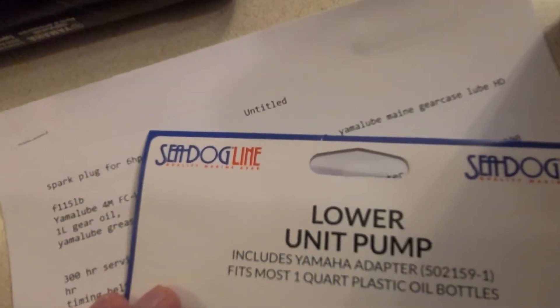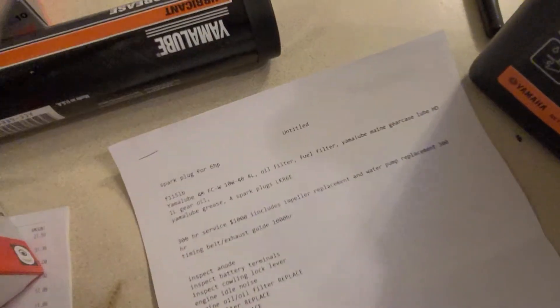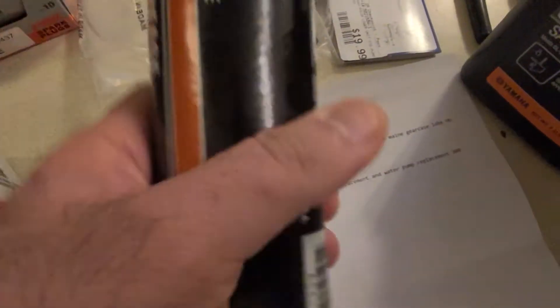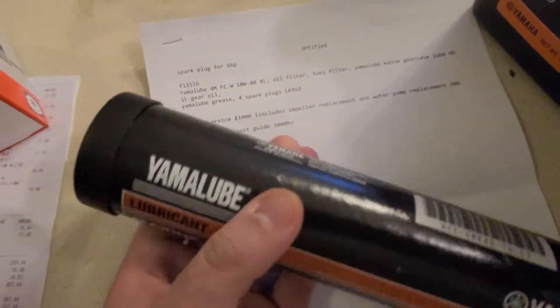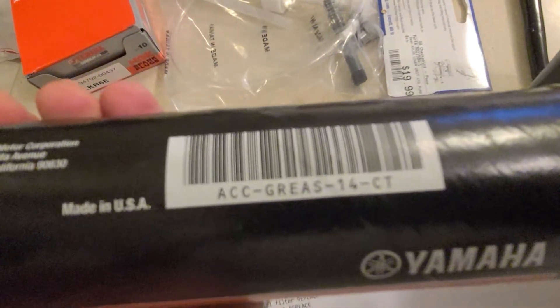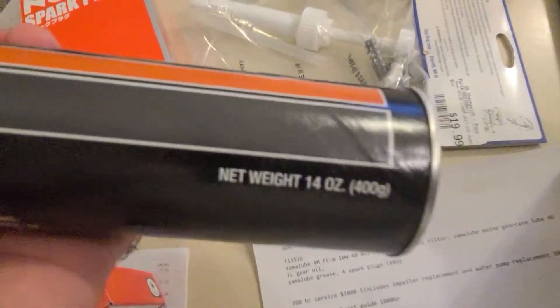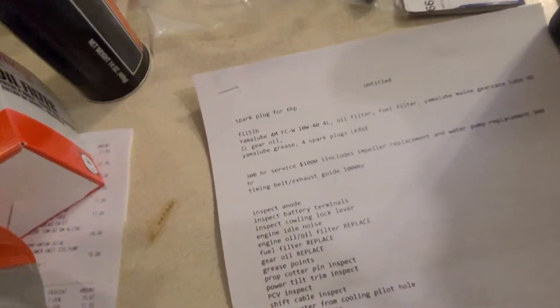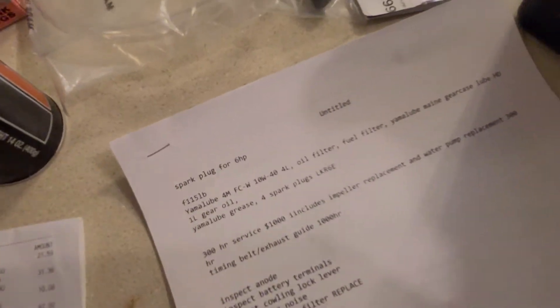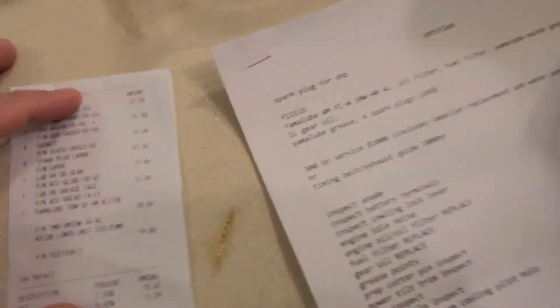I got this Yamaha plug adapter — I had one for the Merc but I prefer to have one for the Yamaha as well. I also bought some lubricating grease, Yamalube. You can also use Mercury grease which is actually better, but I'll use the Yamalube this time and see how the official grease does. It's the ACC Accessory Grease, 14-ounce.